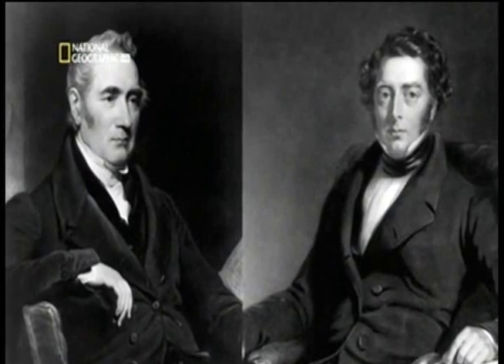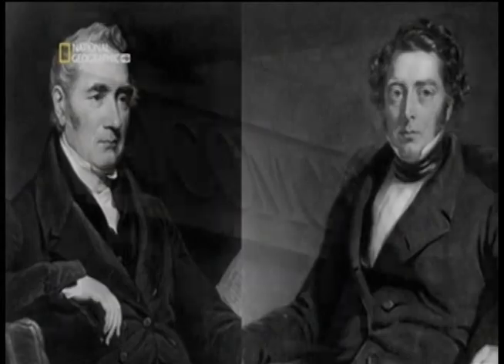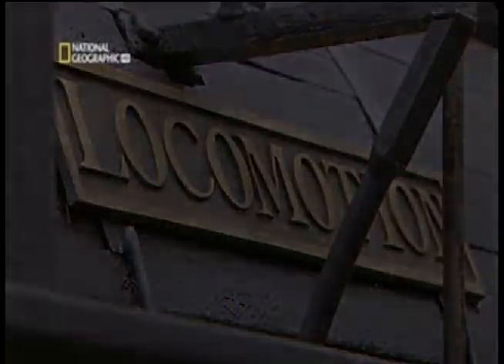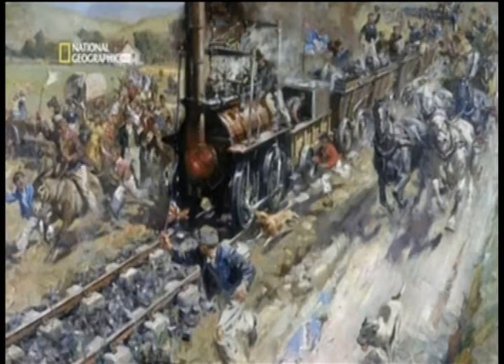Meanwhile, Stephenson and his son Robert set up a new company to build a new locomotive in time for the opening of the line. On the 25th of September 1825, Stephenson's Locomotion was ready for its first big test — the grand opening of the Stockton to Darlington railway line.